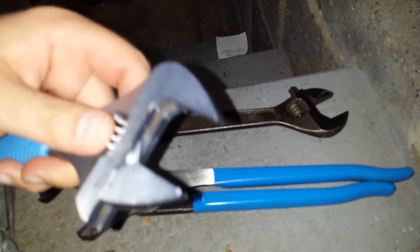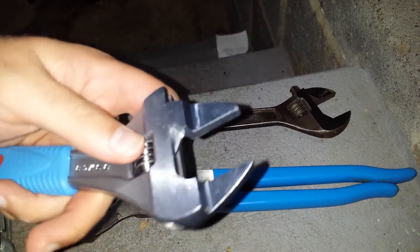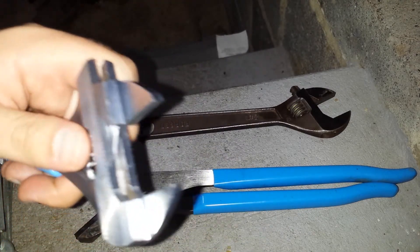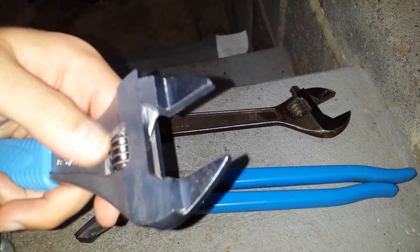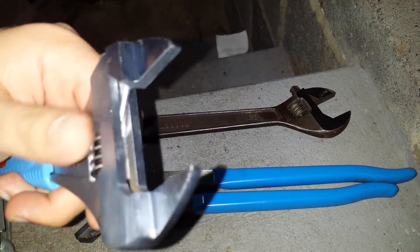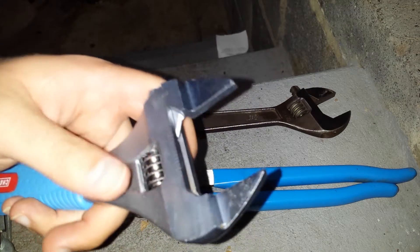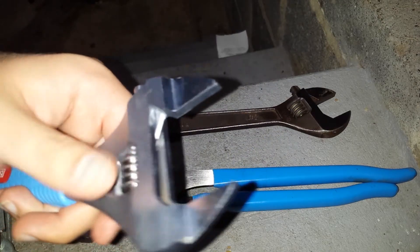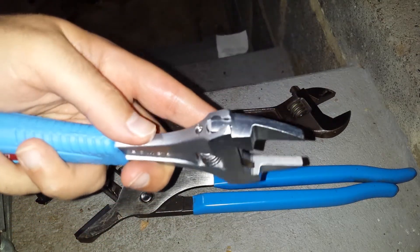One thing I'm kind of concerned about — and I'm actually going to write to Channel Lock about — is that this wrench is covered in what seems like a light machine oil, like a three-in-one machine oil or something slightly less viscous. The reason I'm not terribly concerned is that I can completely take this apart — there's a set screw in here and I can do a teardown, which I'm not going to do now.